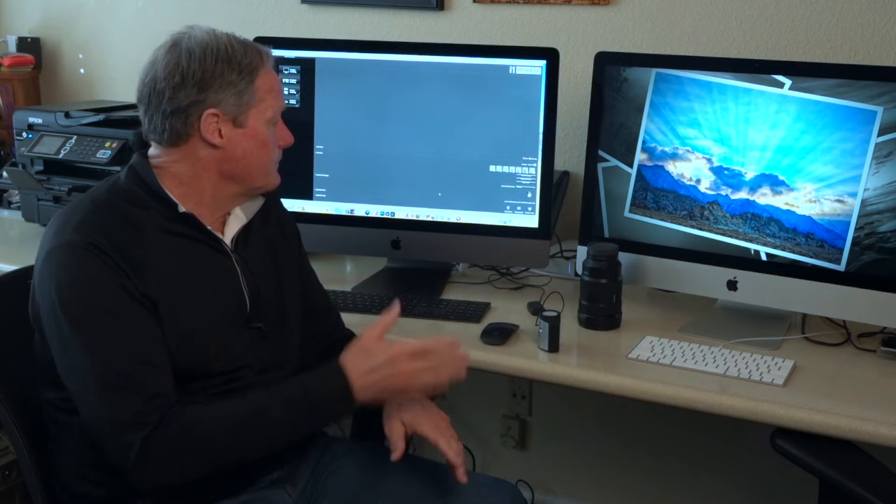I just got a new computer the other day. This is the brand new iMac Pro and I just spent a couple of days getting it all set up and set the way I wanted. And I've actually gone ahead and calibrated it, but I'm going to show you the steps that I went through. So why is it important to calibrate your monitor?